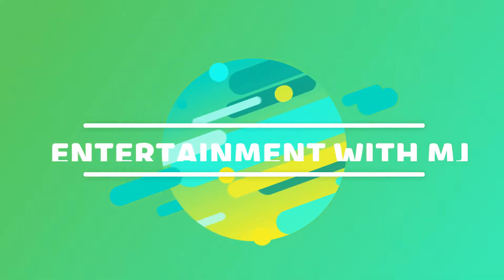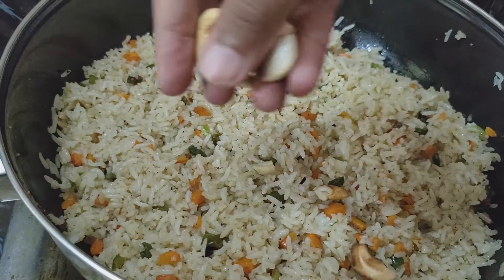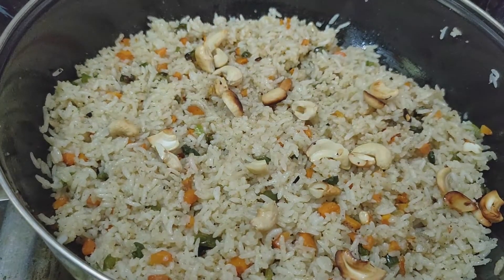Hello everyone, welcome back to my channel, Entertainment with MJ. I am Madhuri Jagdish. Today's recipe is Veg Fried Rice, Dhaba style — Veg Fried Rice in a simple process.